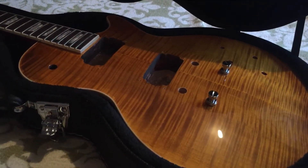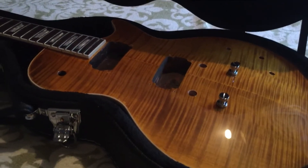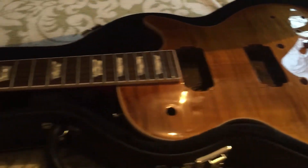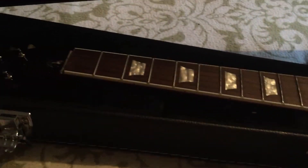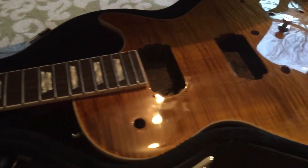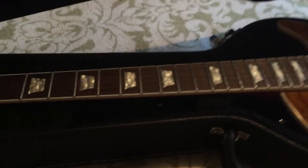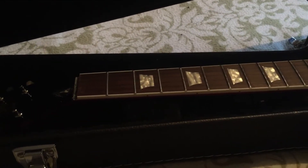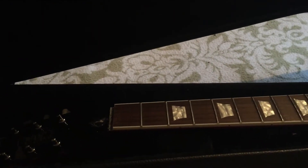Hello again, another update on the Chipson. As you can see, I have started to strip it ready for the rebuild, which we'll be doing in the next couple of weeks. I've got a cheap fret rocker and a basic fret leveling kit coming, and yeah, I will definitely need it.